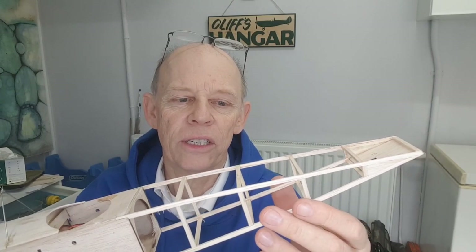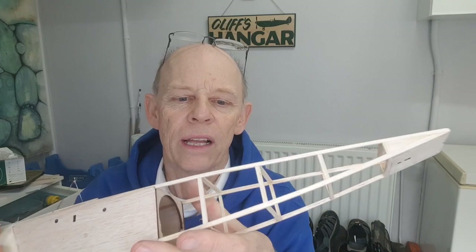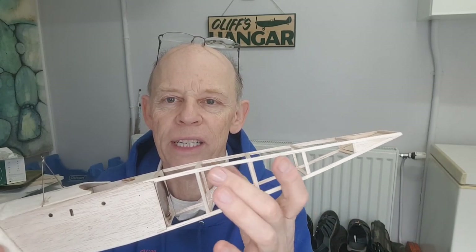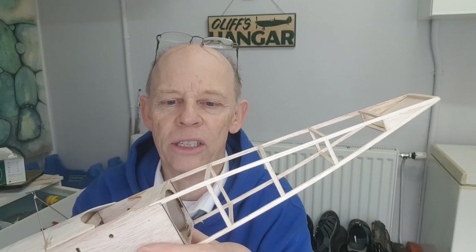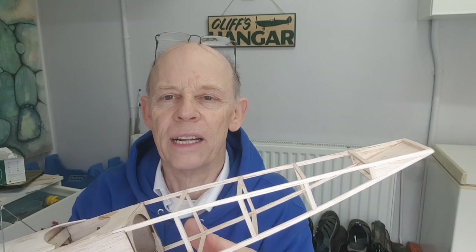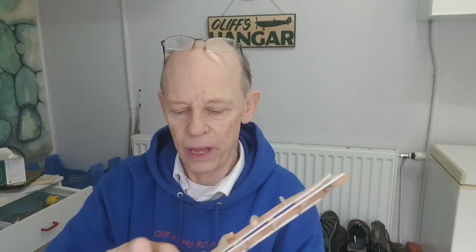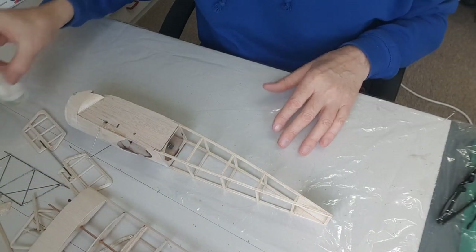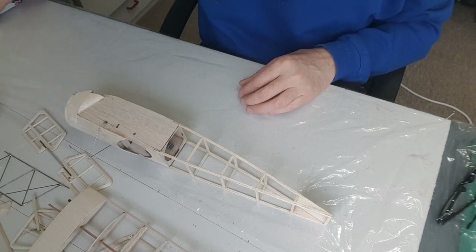I'm going to start with the fuselage and cover it first with cling film — very little weight gain, transparent, doesn't add anything to the structure other than puncture resistance. As I'll be handling the fuselage and to a lesser extent the wings, it'll give just that little bit more strength. I'm also going to do the wings with cling film but not the tail. The tail can be tissued directly, and then when finished I can attach it to the fuselage. My PVA is mixed up about 50-50 and I've got some cling film ready.